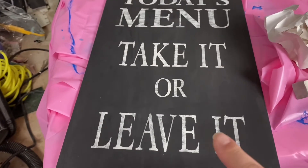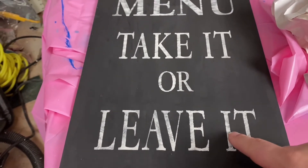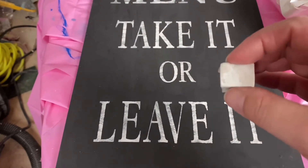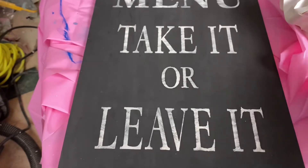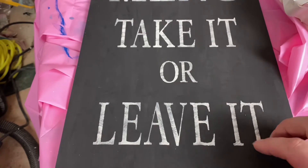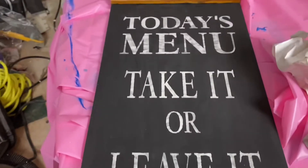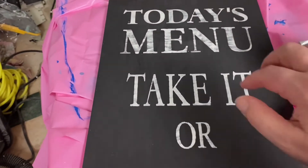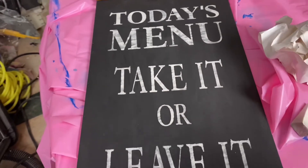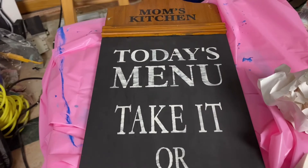That's exactly what I wanted — I didn't do solid, I wanted it to look like chalk. When I was stenciling you saw I was taking very, very little paint — it was really dry. I wanted it to bleed in certain areas so it looks like hand stenciling with chalk. I think I did all right, it looks like chalk. I think it'll sell.